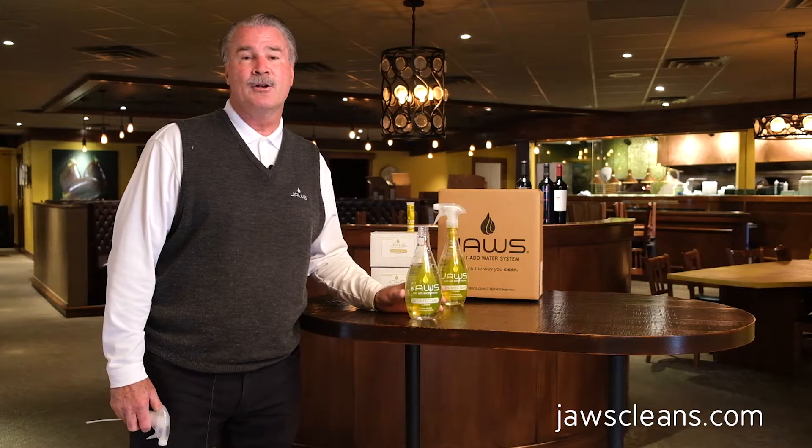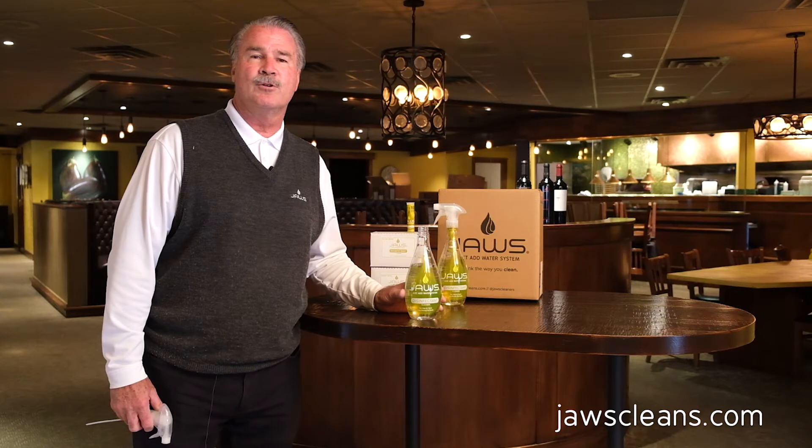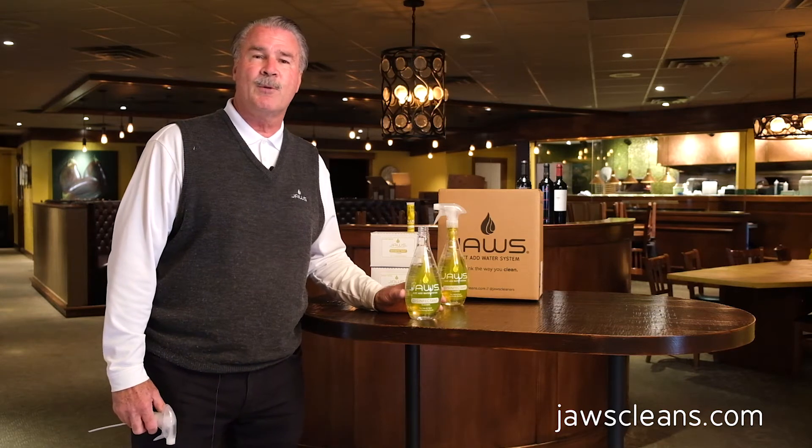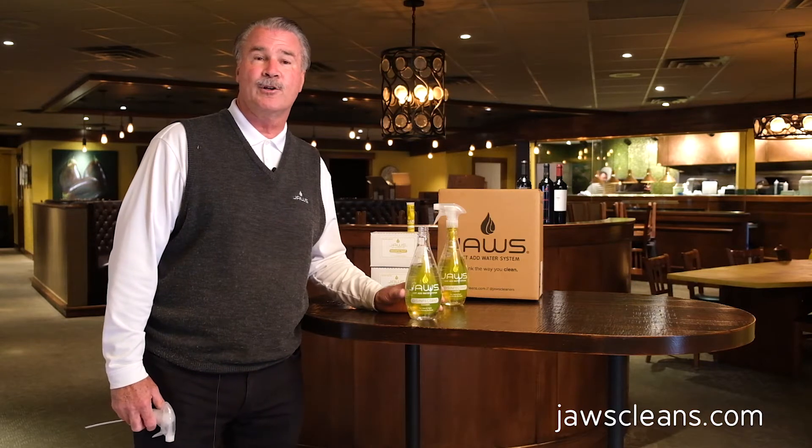In that, I know that you're going to need a lot of disinfectant and other things as it relates to some of the newer stipulations in terms of how we run our businesses going forward. And certainly the Jaws disinfectant would be a great item for you.